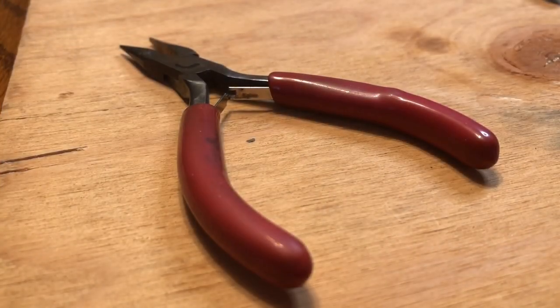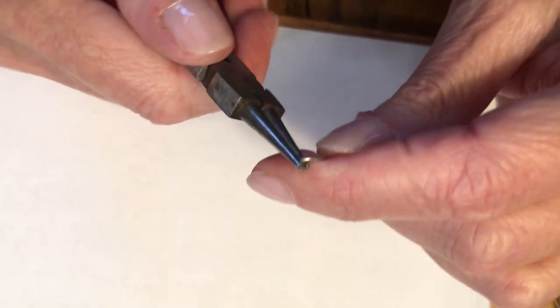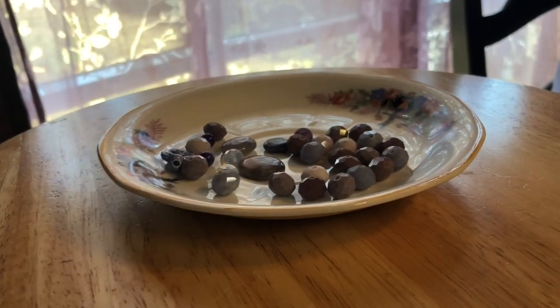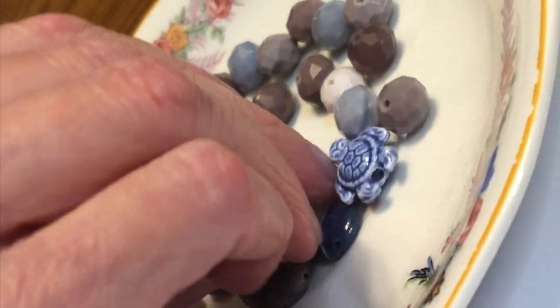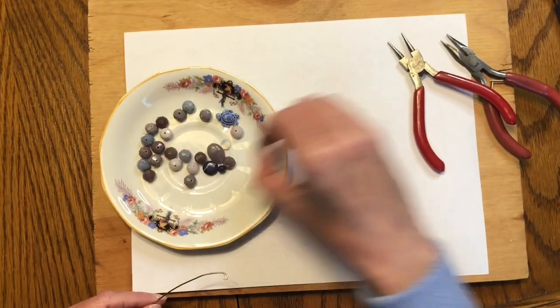I create a small curl in one of the ends of wire — this will be the center point of my pendant. I gather a selection of different beads. I always collect more than I will need and then figure out exactly which ones I will use as I'm working.